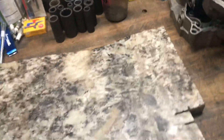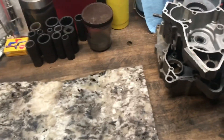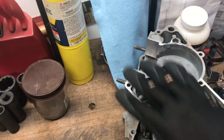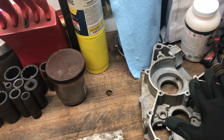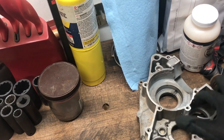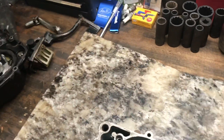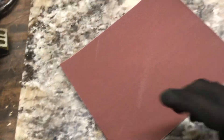I got a granite piece right here. What we need to do — these cases had to get welded right here — so we're going to have to lap this whole surface. There's still some grinding to do on this side. We're going to go ahead and clean up this granite so we can put some sandpaper on there.